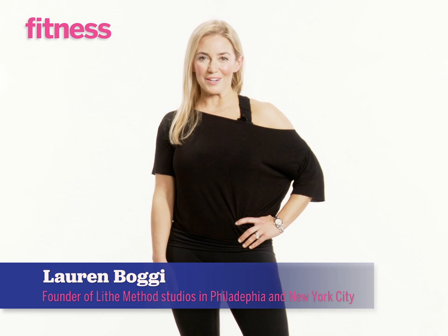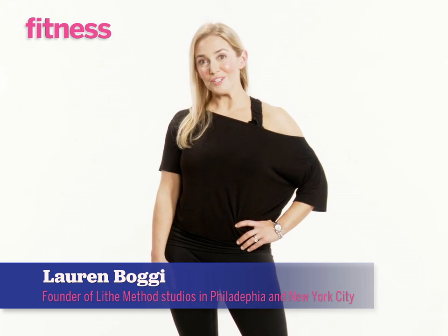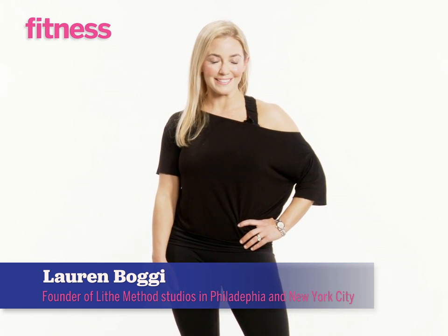Hey everyone, I'm Lauren Bojie-Goldenberg and I'm founder and creator of Live Method, located in Philadelphia and New York City. I created this routine exclusively for Fitness Magazine. Hope you like it.